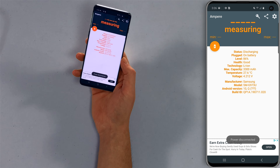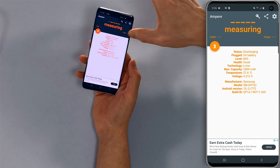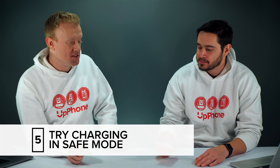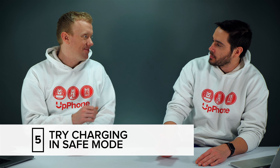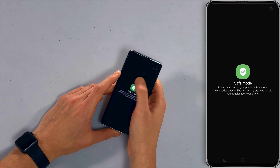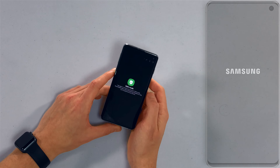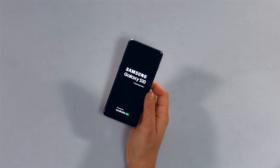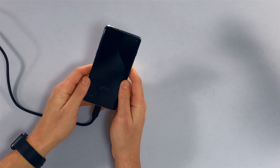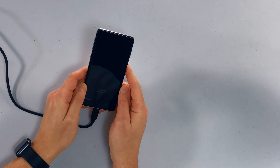If you don't see the green charging icon and instead see the orange discharging status — it says 'on battery' under status — that means we need to move on to the next step: reboot and try charging in safe mode. To get into safe mode, press and hold the power button just like you're going to shut it down, then press and hold where it says 'power off,' then tap safe mode. You can see that you're in safe mode because it says 'safe mode' in the lower left-hand corner. Plug it in and see if it charges — if it does, you probably had a software problem.